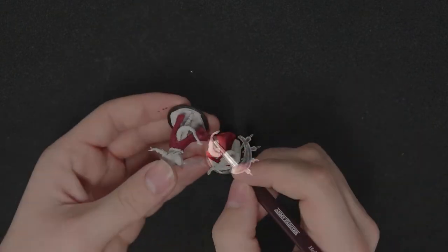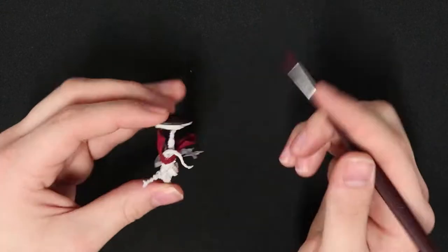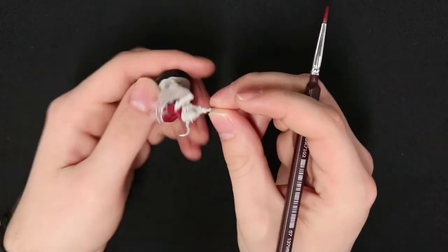Now that we've finished with the bottom part of the cloak, we'll start working on the top, which may be a little tricky as there are other features like a shirt and a belt. Don't worry too much about paint getting in other places you want a different color, as we'll go back over those later with the paint that's intended for them.